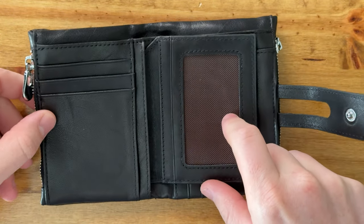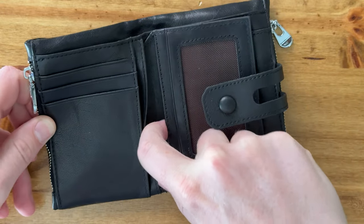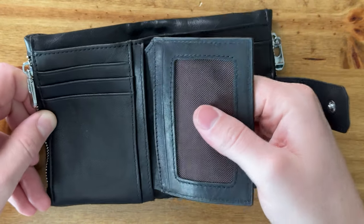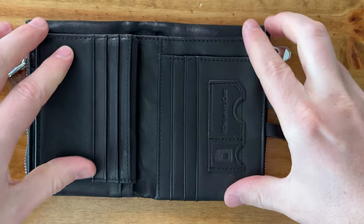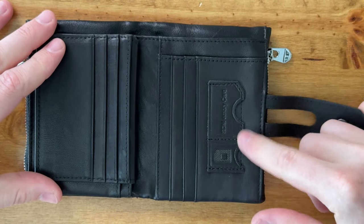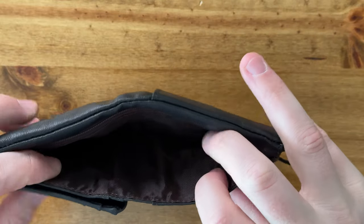On the inside you have an ID spot and all these card slots with lots of different space. This piece is fixed — it's sewn in so you can't remove it. Then on here you have more card slots and also some memory card slots as well, if you need those.